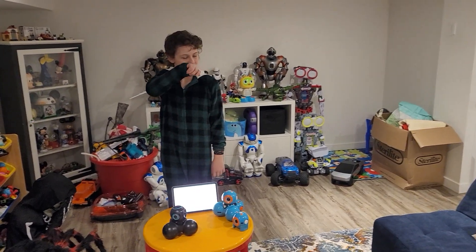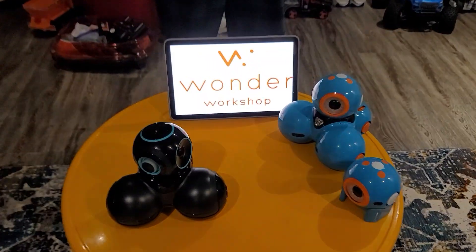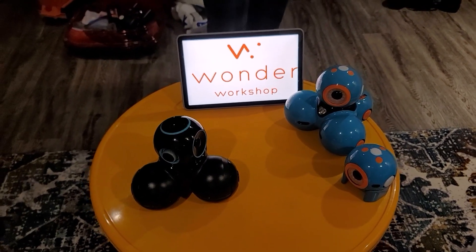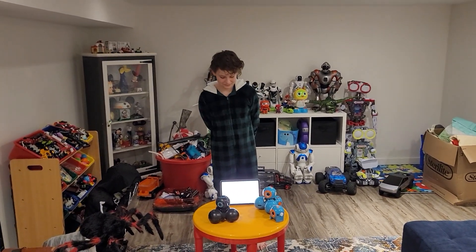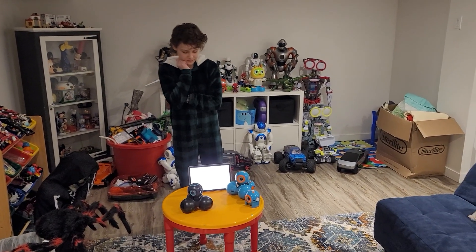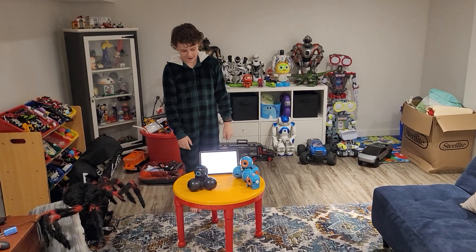Week five is Wonder Workshop — we have Dash, Q, and Dot. We think these are probably the best robots you can buy out of our whole collection, for coding and for the price, and just how fun they are. They are super fun.